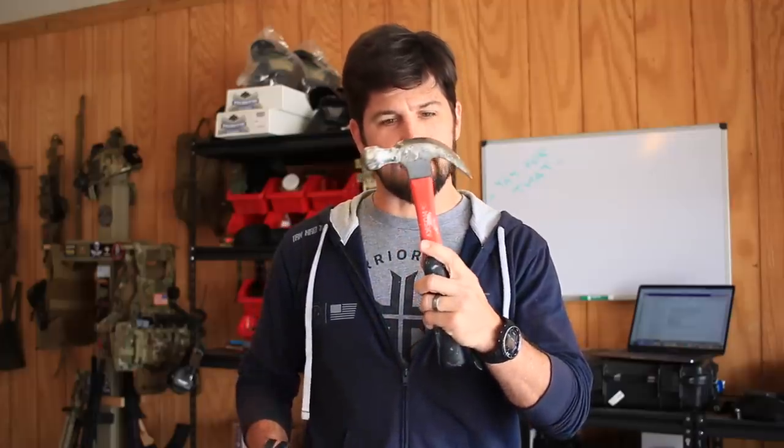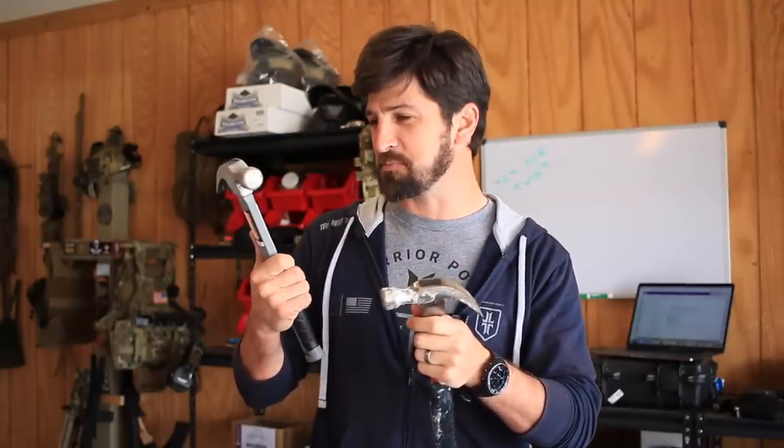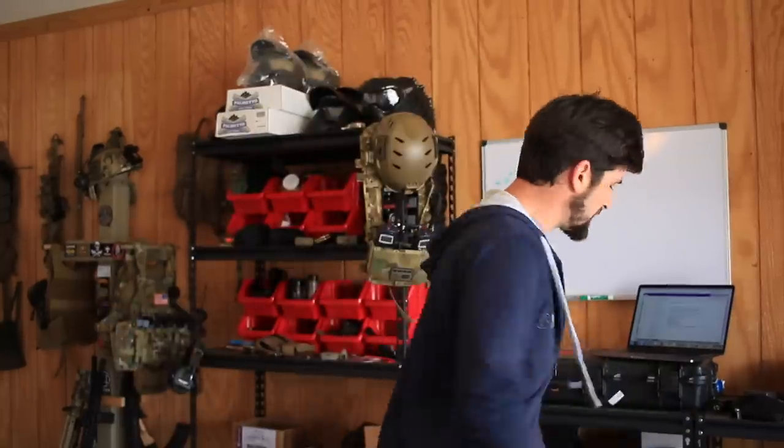I get asked all the time about new hotness type guns, and I wanted to give you a little metaphor. This right here is a classic Husky lifetime warranty hammer — it's got paint on it, works pretty good. But this is the Pittsburgh 16-ounce claw hammer with a fiberglass handle. Look at the ergonomics — you could really hammer a nail with this. It's all just a tool, and it's based on its effectiveness.